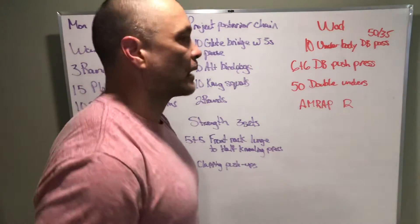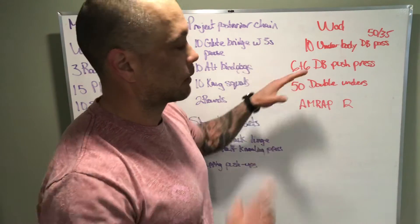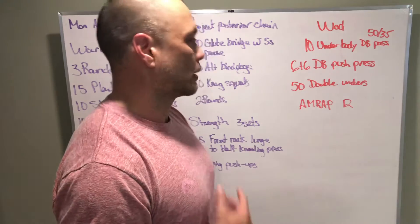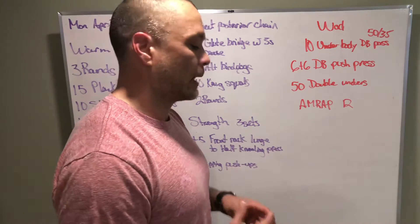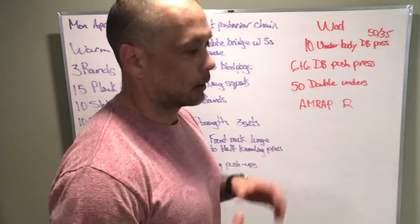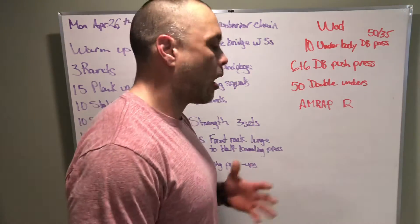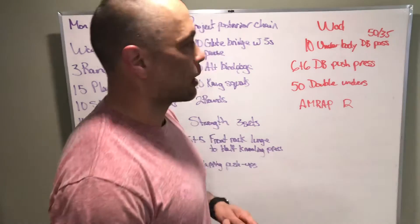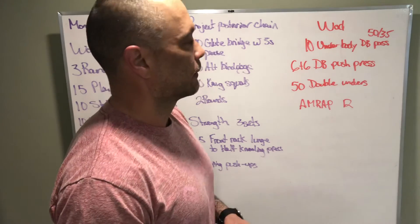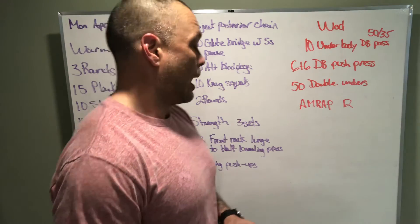The 12-minute AMRAP is fast and furious. The dumbbell push press and double unders are very rhythmic movements so we can get into a groove. The plank pass-through — pulling the dumbbell side to side — is going to be a little clunky and slower, a bit oddball, but that's part of the process. Once we get to our feet, we're hammering out some good push press with good posture.